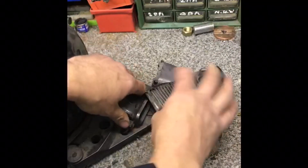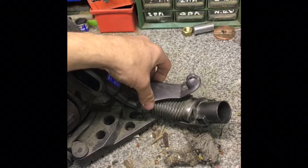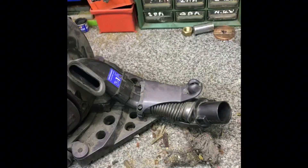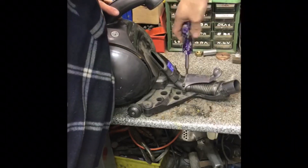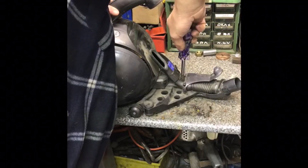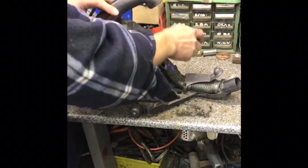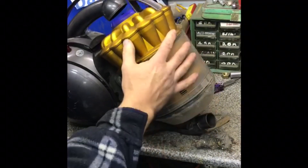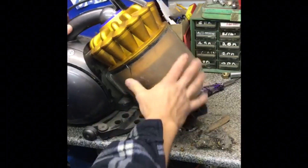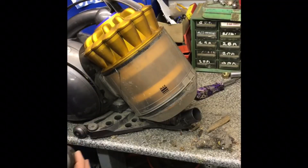We'll put it back together. Right, let's put the filter and drum back together — that was easy. Right, let's connect up the hose and see if we've got any suction.